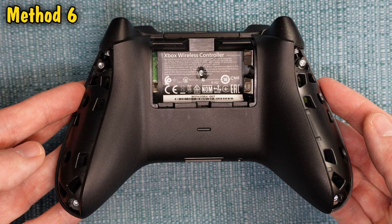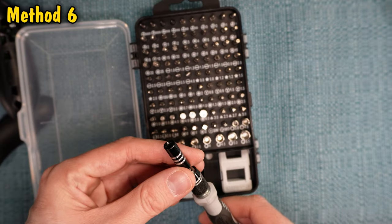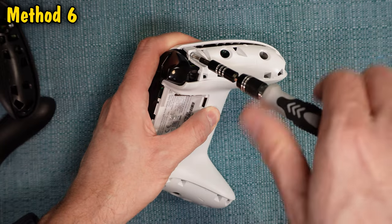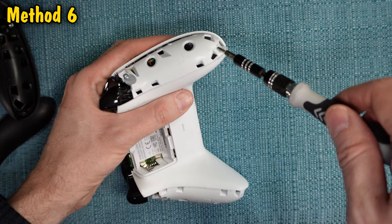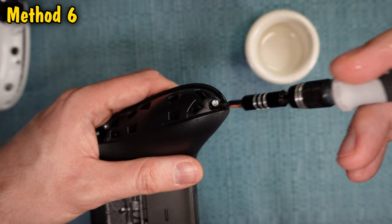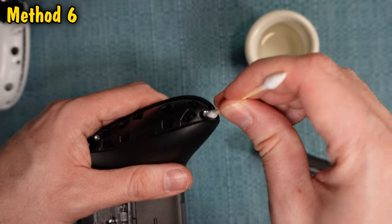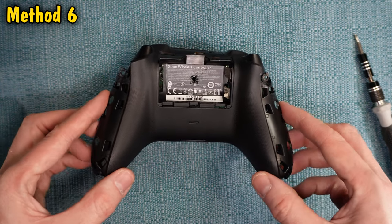Now we're going to go deeper into the controller and unscrew five different screws. You'll need a Torx head screwdriver — I was able to get the screws to turn with three different sizes, which I'll put on the screen. If a screw feels like it doesn't want to move, don't proceed or you'll end up stripping it. Instead, drop one drop of water on it, scrape out any gunk around the screw, and tap on it. One drop of water is not going to ruin your controller. Then with the buttons facing down, take the back cover off the controller.